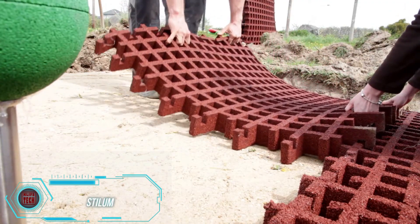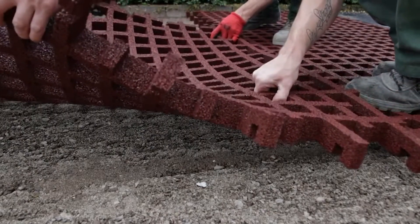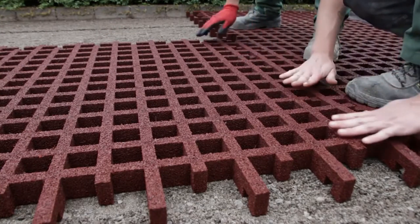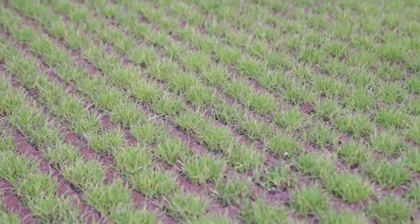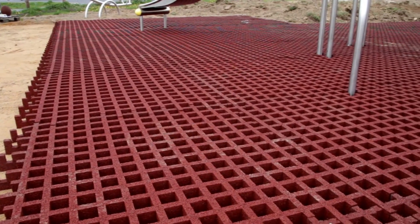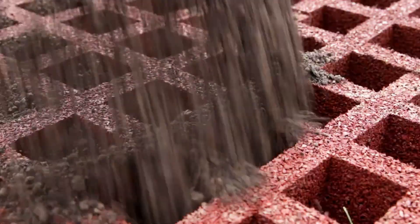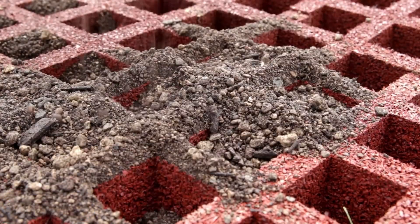Stylum Grating Slabs are a fantastic choice for improving the comfort and functionality of various spaces. They're ideal for playgrounds and challenging areas like roadways. The gaps in the Stylum slabs are filled with grass, giving a pleasant green look. These slabs are soft to the touch, much like playground surfaces, yet durable enough to support swings and other equipment. Stylum slabs adapt well to uneven areas and have a thickness of 65mm, making them great for creating temporary islands during rainy weather.